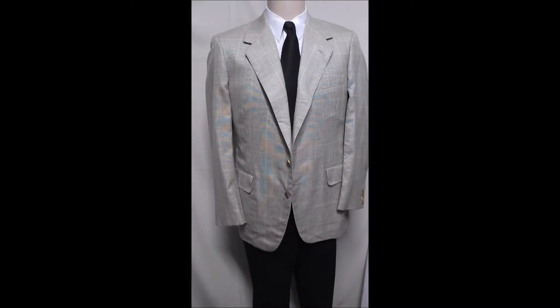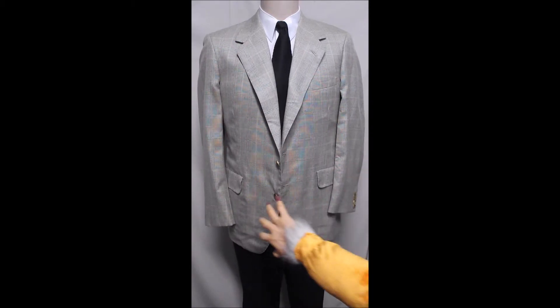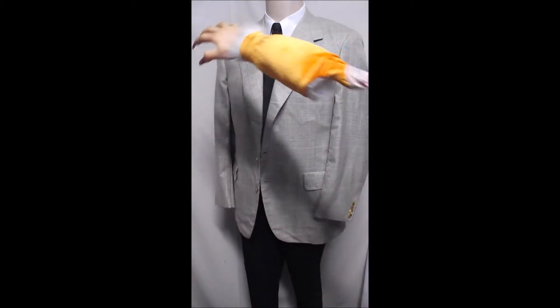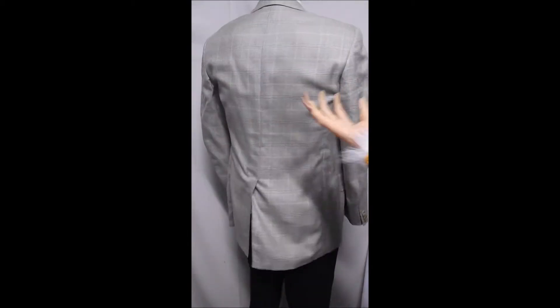This is top of the industry. Everything about it is wonderful. It's got flat pockets, two button front, current lapels. This is an Oxford single rear vent.